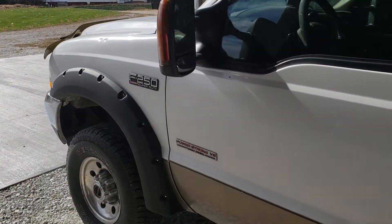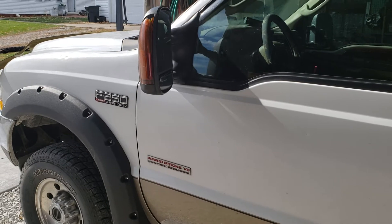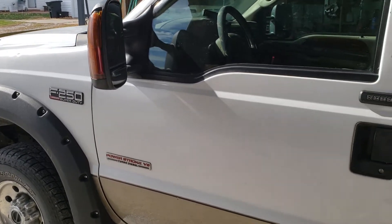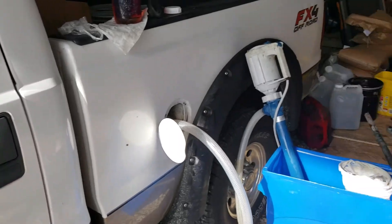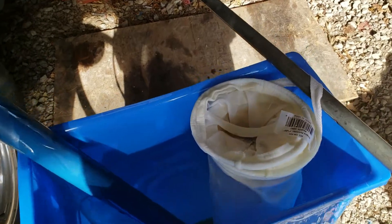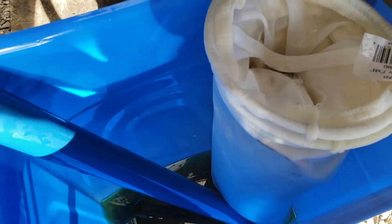Hey, how you doing. I want to show you this is my 2004 6.0 Super Duty turbo diesel, and I am filtering some oil here. I got a bunch of filters — this first one lets you kind of see through it, and it goes all the way down to one micron. This is a pump right here.